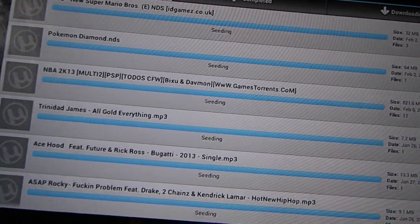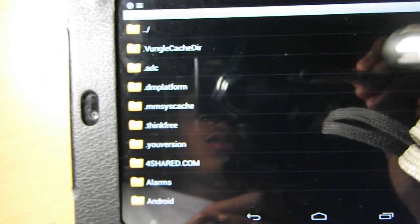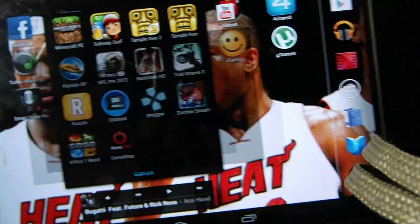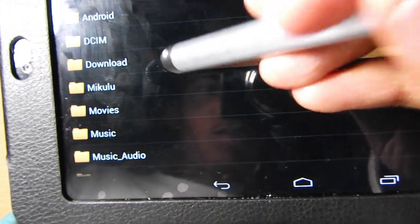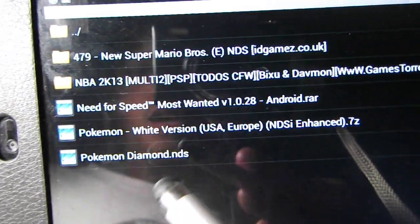Once it's finished downloading and shows as completed, go back to your DS emulator, which looks like this. Navigate to downloads and here's all your games — here are all the games I downloaded. Since we downloaded Pokemon Diamond, click on that.